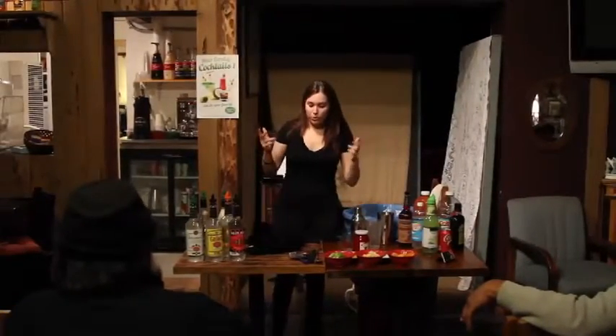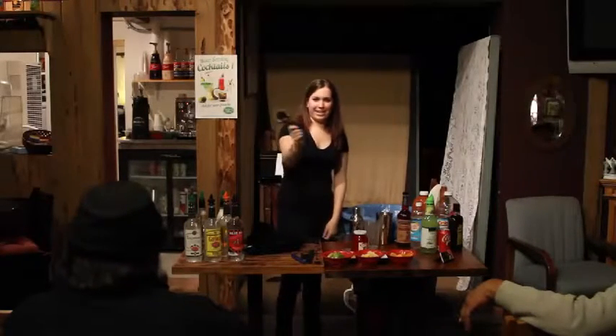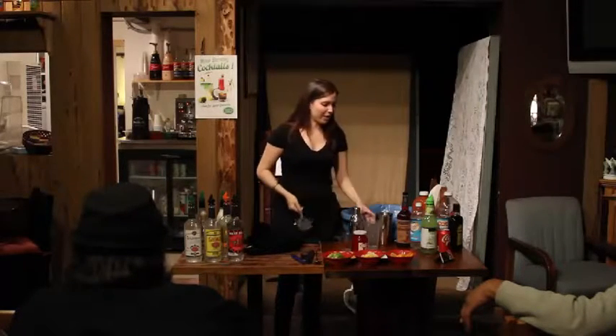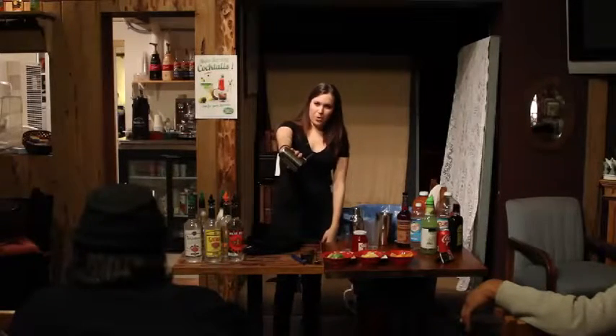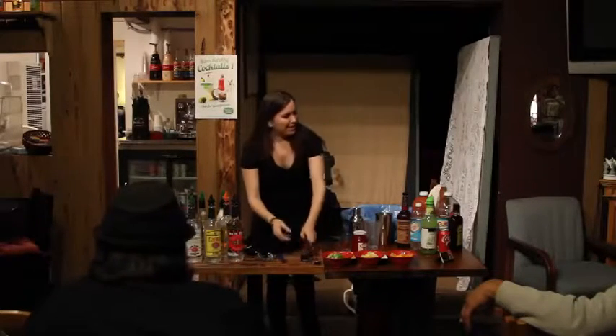Let's go over some of the bartending tools — very easy stuff. Does anybody know what this is? A strainer? Yes, it's a strainer. Sometimes people look at it and they're like, what is that? It is a strainer. How do you use it? You put it on here, you press it in there, and then you pour. Super easy to do. No ice.